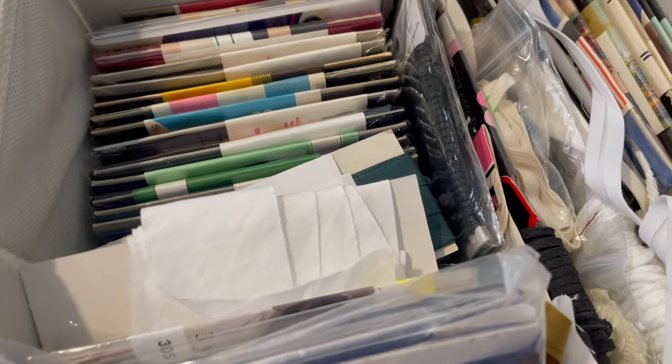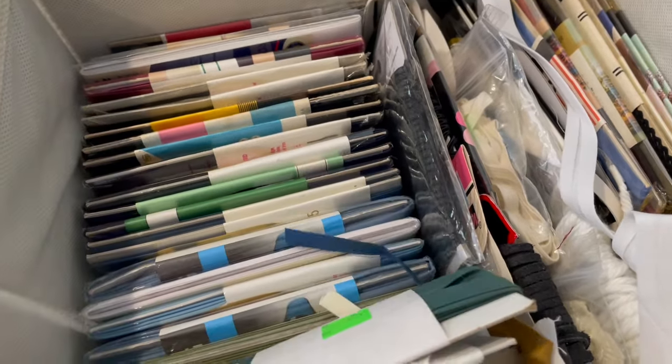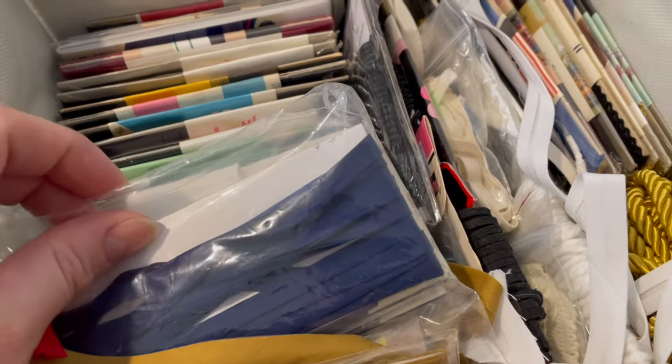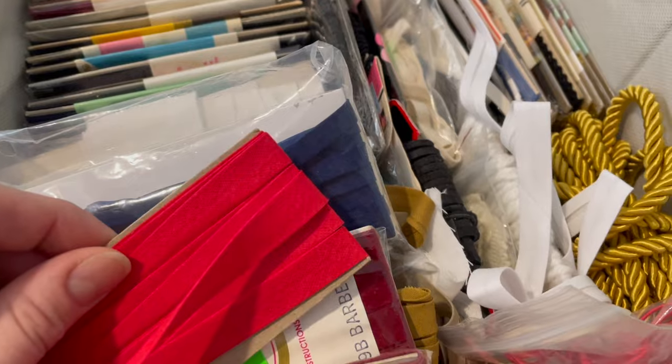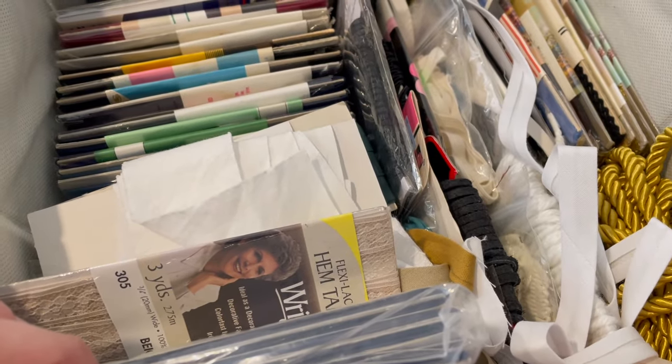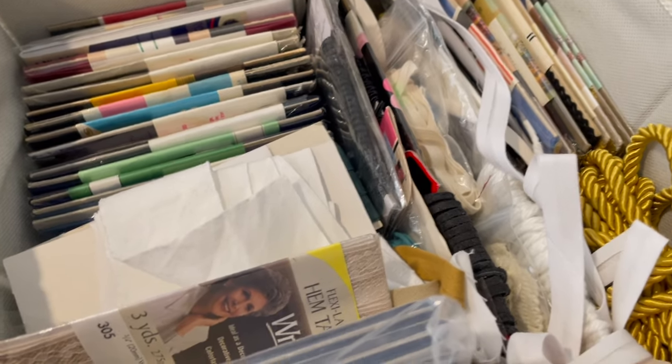I need some bias tape, and even though I have oodles of bias tape that I've collected from the thrift store over the years, I've determined that I neither have the width nor the color that I need. So that means I'm going to have to make it using the fabric I used as lining, which is a bed sheet. And I do not enjoy making bias tape, but it must be done.